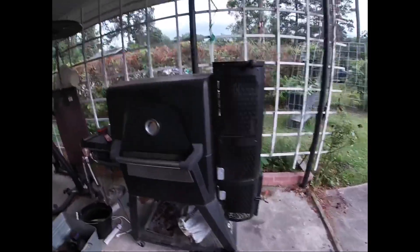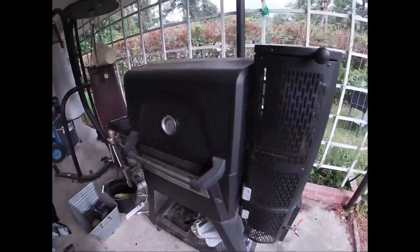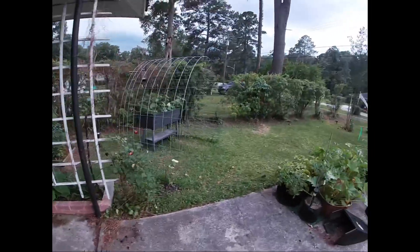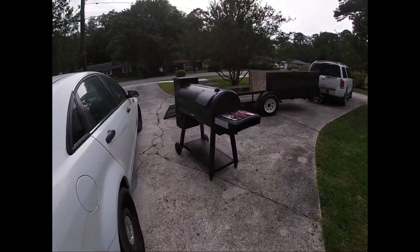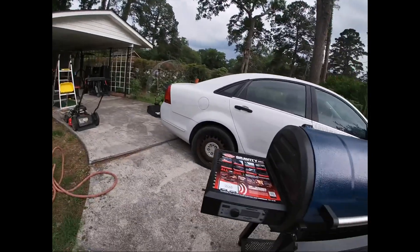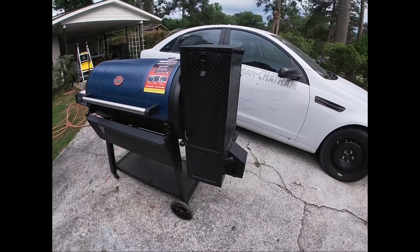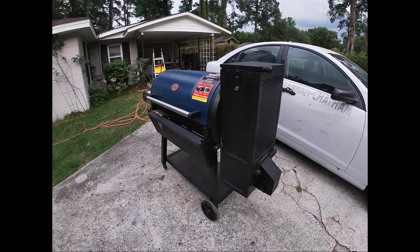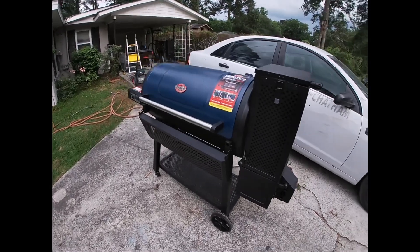The Masterbuilt is perfectly seasoned - love it. But we got a new toy today: we got this from Lowe's. The Masterbuilt came from Home Depot and I love it, but this one came from Lowe's. Didn't need a grill but couldn't turn down the deal. This thing was already assembled.